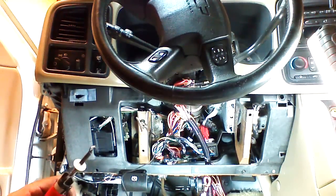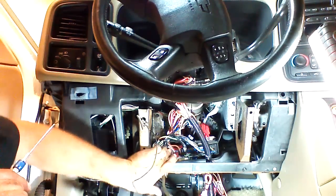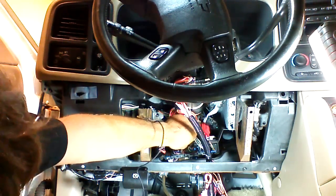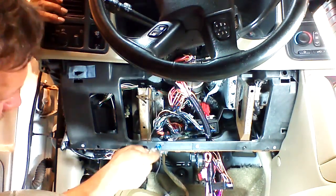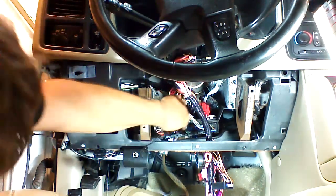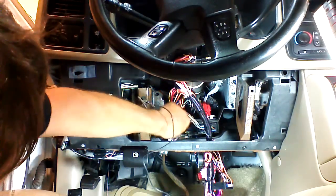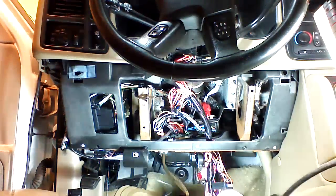I'm going to show you the four connections you'll have to make to complete this installation. We'll start with the horn connection — horn is optional, but with a four-button remote I would hook it up. On the top plug, count over from this side: one, two, three pins. We have a black wire in the top row — that's the horn wire. It already has a tap on it.